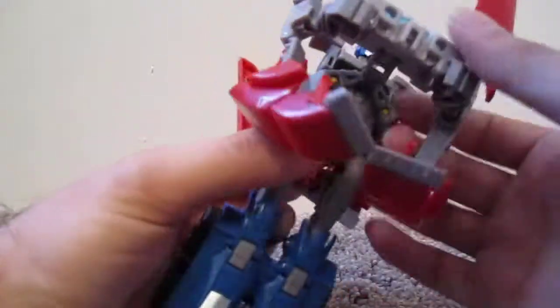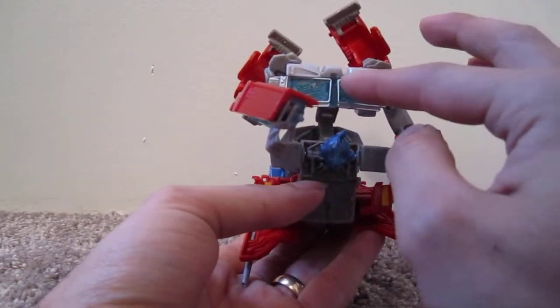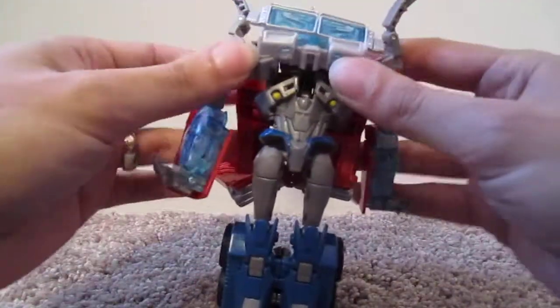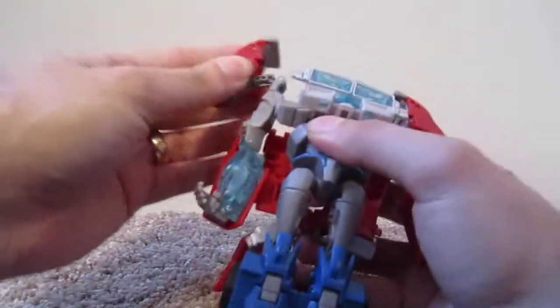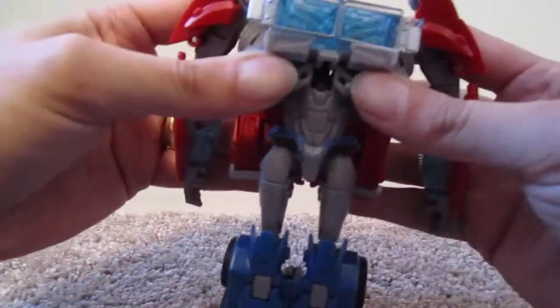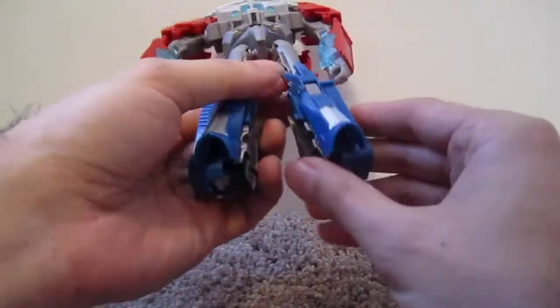Then this whole section rotates on this hinge, becoming the chest. What I find interesting is when you look at it from this side it's facing up, but when you form it into the chest it's now facing down. Then rotate the arms around, and then this just kind of tabs in. Then the arms — fold these little pieces in and they snap into position. Rotate the arms, fold the wrists down. And then the feet come in from the side and fold down.